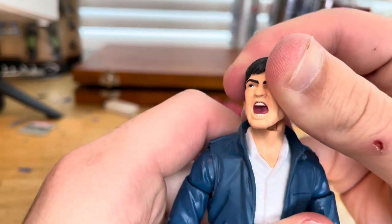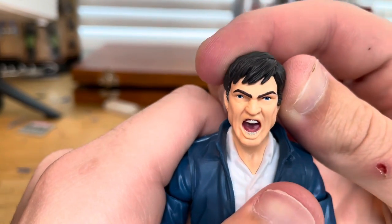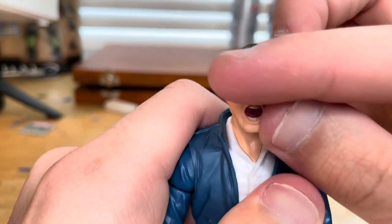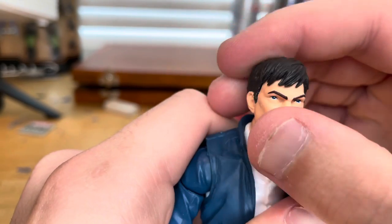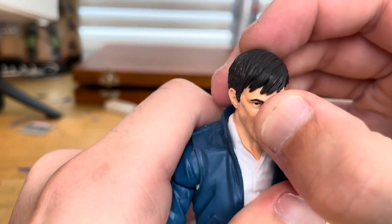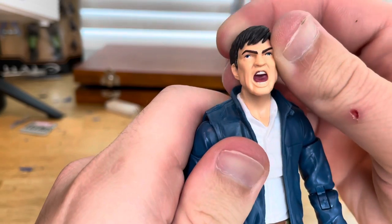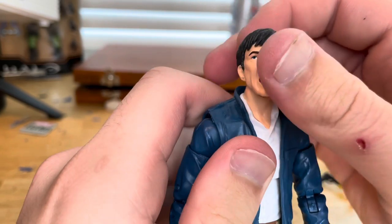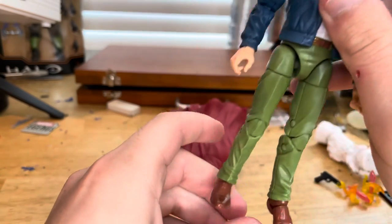Then we've got The Hood's face sculpt. I don't know his actual name, sorry. He's just screaming. He looks a little cock-eyed because his left eye looks towards the left — nice blue eyes though, but that one eye looks cockeyed. The hair looks good, and the teeth and facial expression look good, but the cockeyed thing is a bit weird.